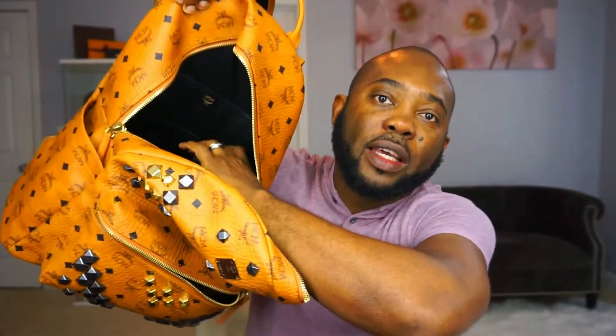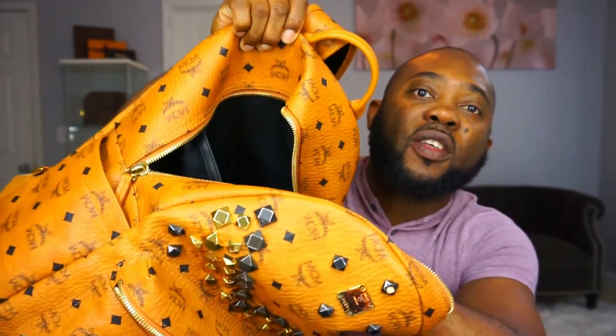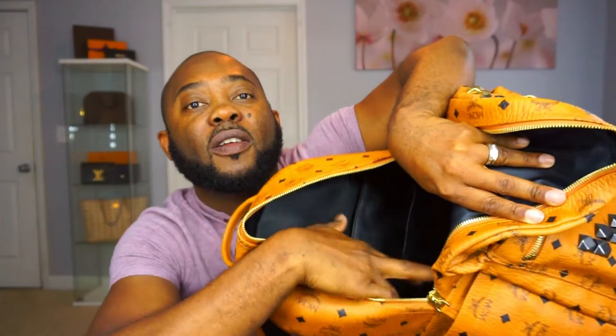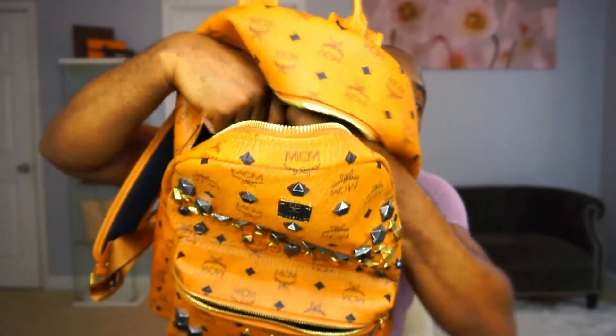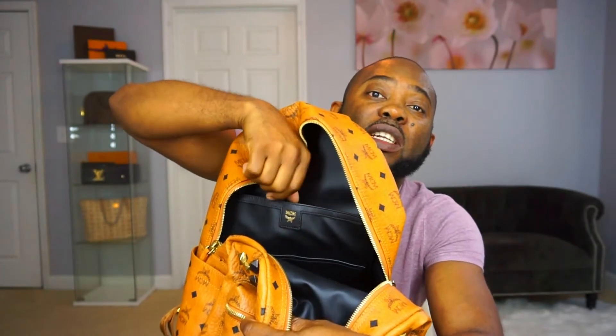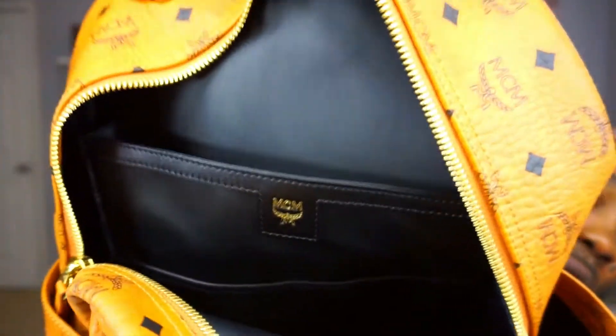On the inside it has a sleeve in the back for your laptop. I'll bring it a little closer so you can see — it can fit like a 13-inch laptop, which is what I have. And just below that it has two pockets that you can put stuff in. The MCM logo is right above the laptop sleeve — let me get a little closer so you can see the MCM logo.